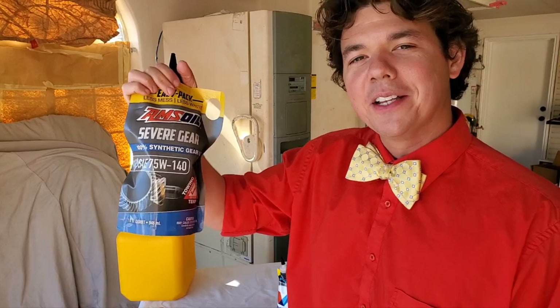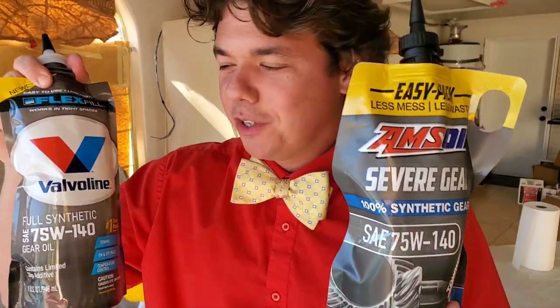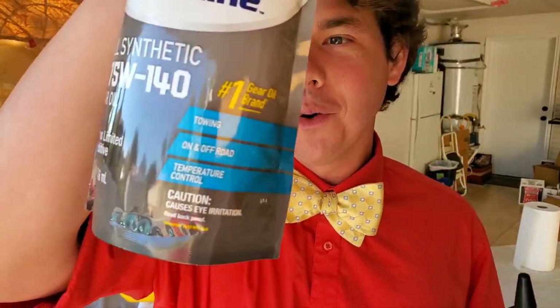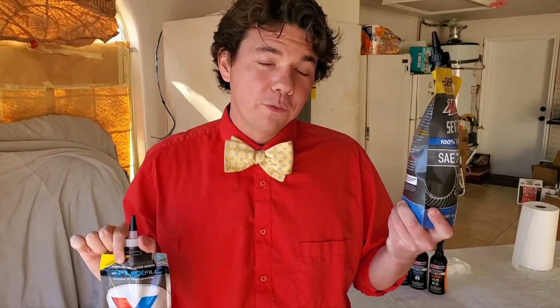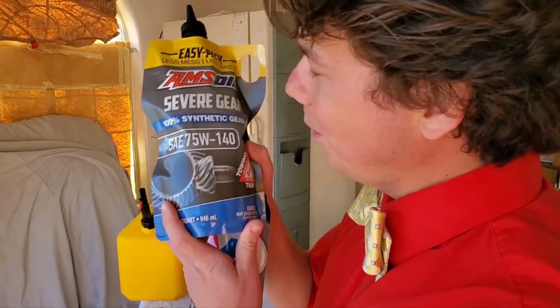If you love this content and really enjoyed it, go ahead and slap that thumbs up button — that really helps out the channel. You know what we got coming next, which you guys have all been waiting for: Amsoil Severe Gear versus Valvoline Full Synthetic. They claim to be the number one gear oil brand, and these suckers are going head-to-head in the next video. Check out this playlist for more cold flow tests on motor oil, and this playlist for diesel cold flow fuel tests. We'll see you back right here on Synthetic Oil Protection.